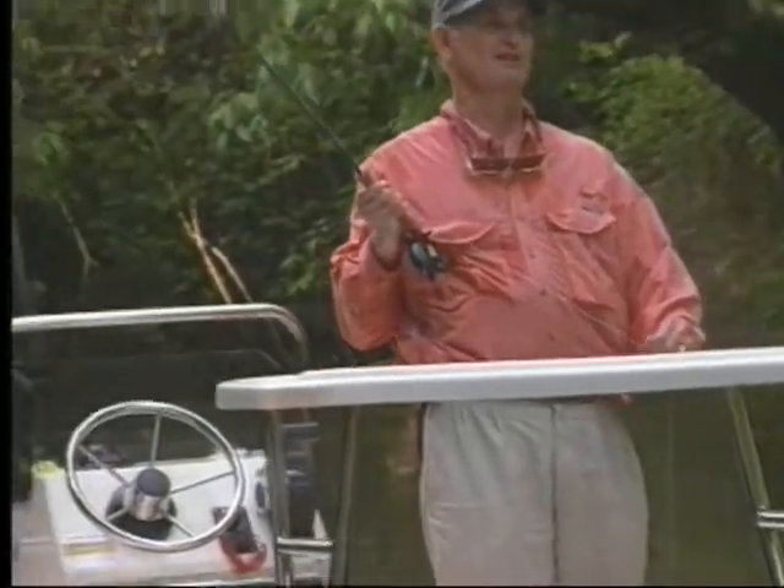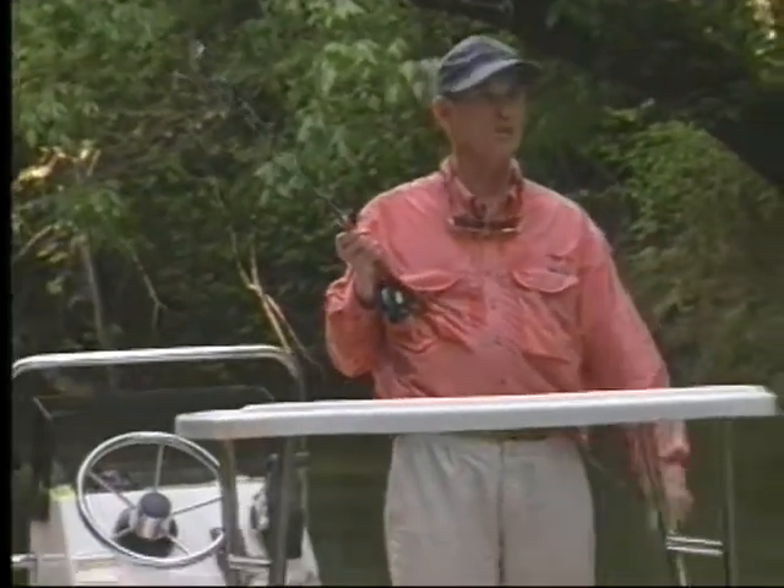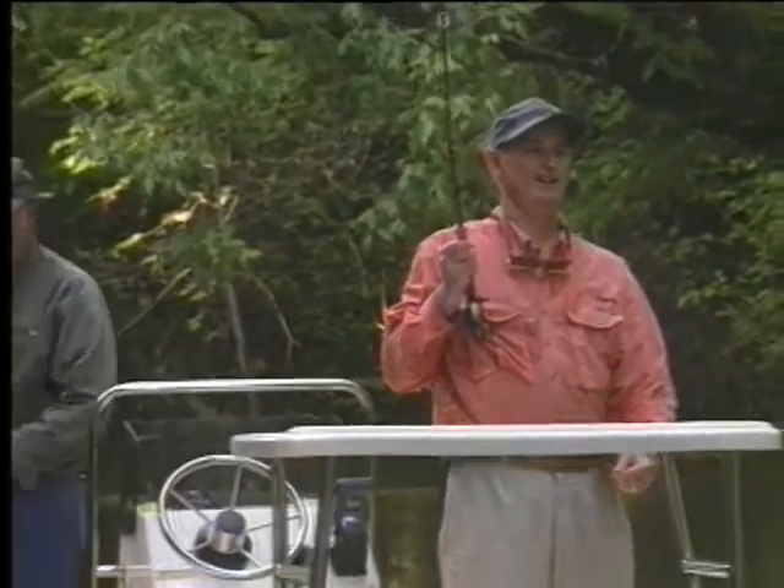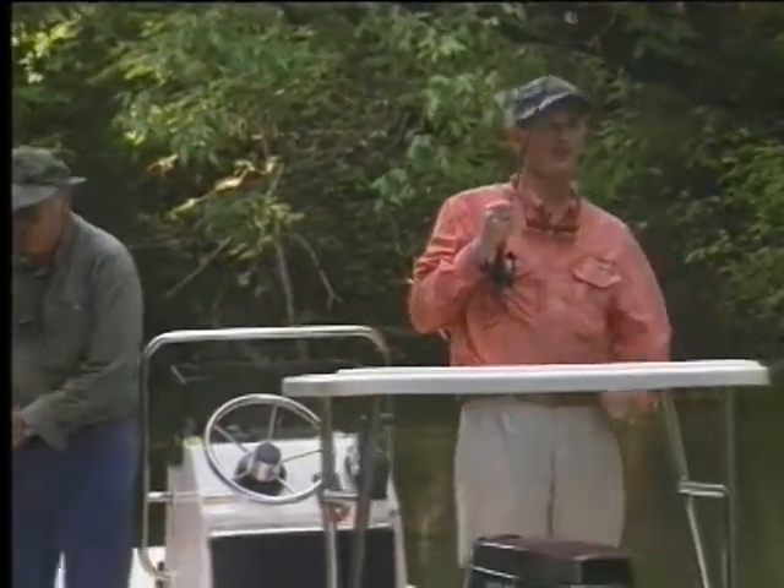That was a faster retrieve — is that what you were doing? Yes sir. You didn't tell me? No sir. That's all the nice things I've done for you today and you didn't tell me you were retrieving faster.